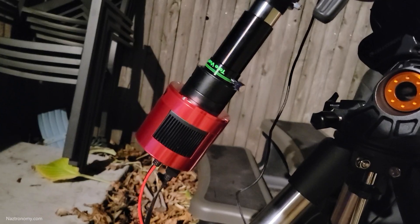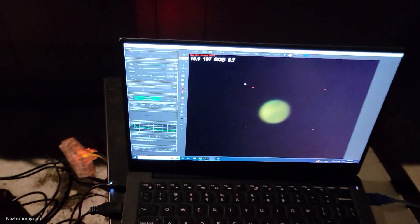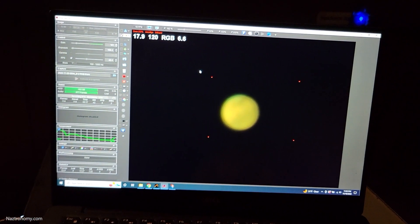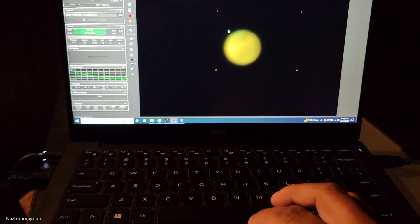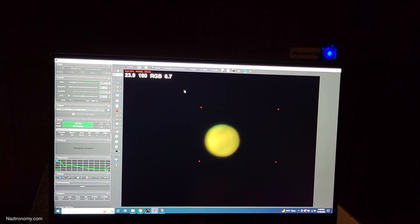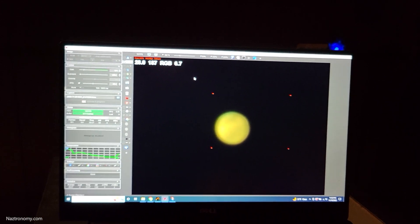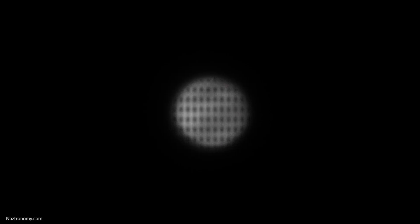In my backyard, I set up my Nextar 6SE, my AVX mount, Teleview 3X Barlow, and AstroCam, all connected to a laptop running FireCapture. I had an effective focal length of 4500mm at f/30, and you can imagine that it took a little while to find, center, and focus on Mars since I was so zoomed in. And when I got the framing right, I shot this 2 minute 13 second video of Mars at 6FPS.